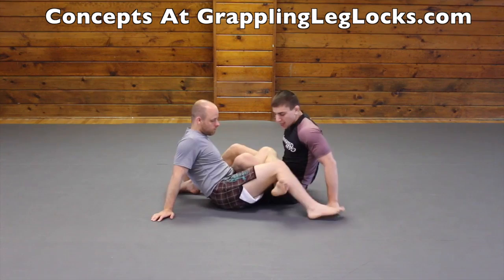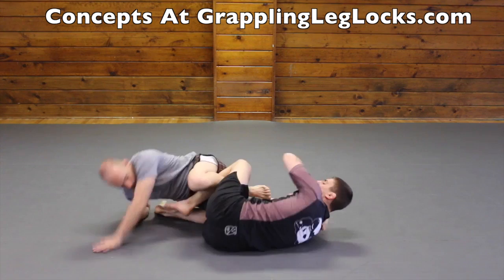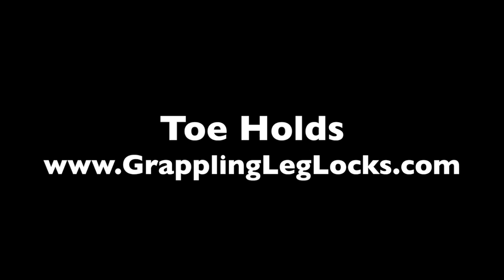I like to attack for knee bars from the x guard position. And from the 50-50 position, if you're able to sink your knee down, you can attack for a knee bar against your opponent from this position. This is a very strong knee bar as well.